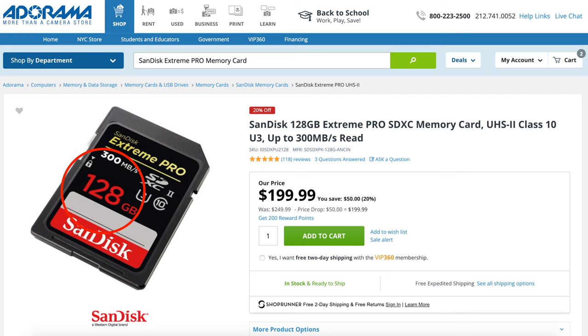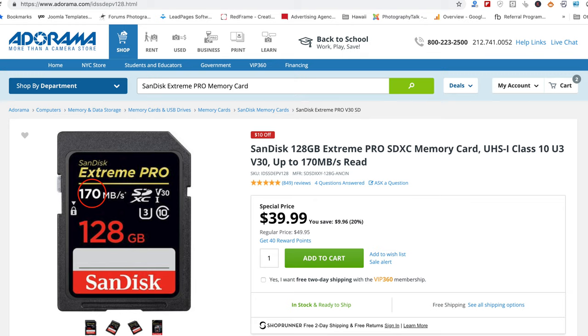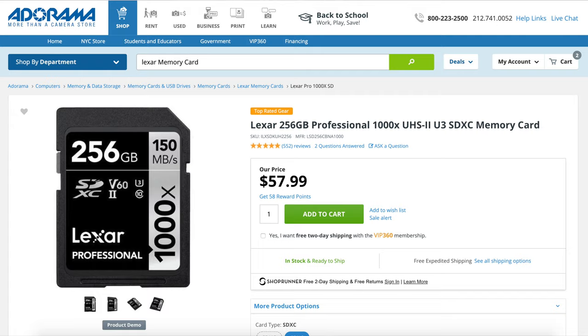The third item on the list is a fast memory card. This is another area where spending just a little bit more gets you much better performance. A fast memory card is required for things like burst shooting and video. You want a card with lots of space for large raw files and video footage, as camera files are just getting larger and larger. Look for something with a fast read and write speed. The read speed refers to how fast data can be retrieved from the card, while write speed refers to how fast data can be saved to it. The two brands I've had good luck with are SanDisk and Lexar.